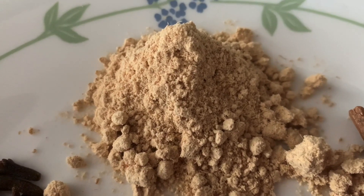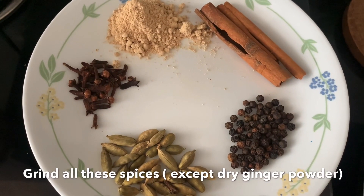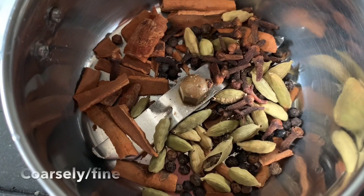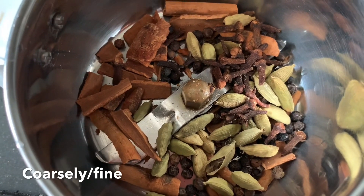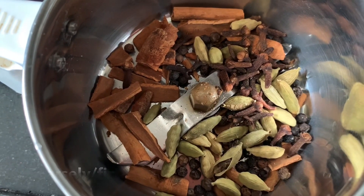So if you have all the spices and dry soonti powder, you can add all the powder — coarsely or fine powder, as you like.